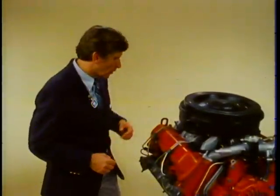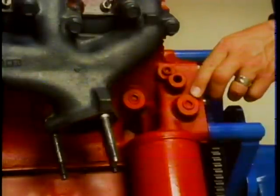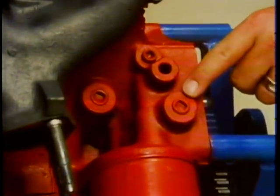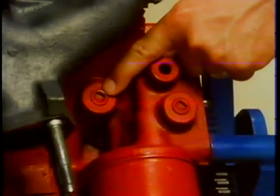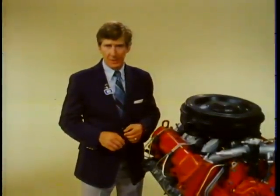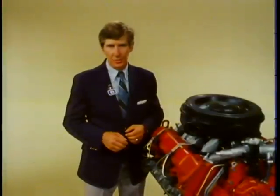Over here are the oil cooler connections. The oil cooler tubes run from these two connections — this one being for the pressure line and this one being for the return line — to the radiator oil cooler assembly. Oil leak potential is reduced because these connections are integral with the engine block rather than requiring an adapter.